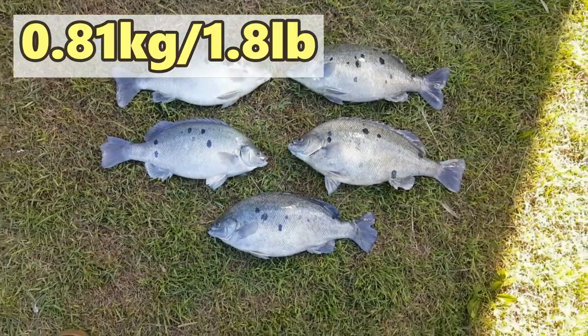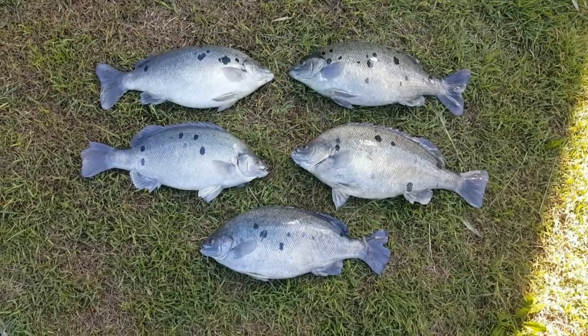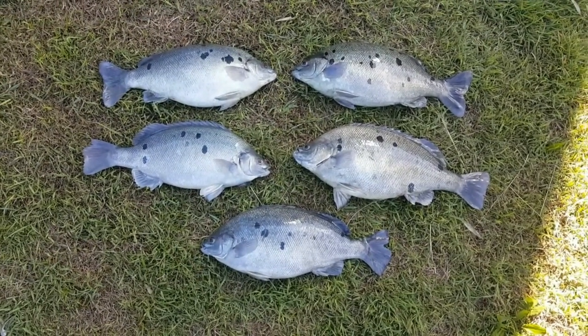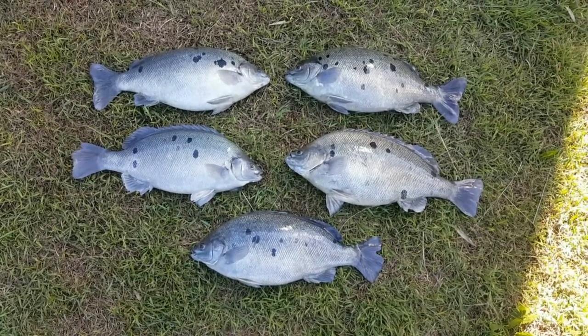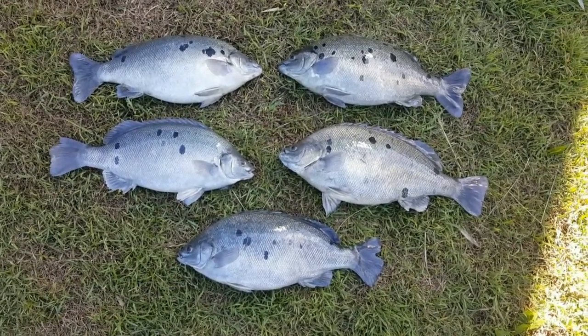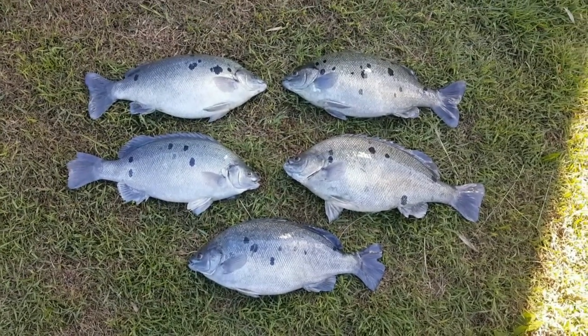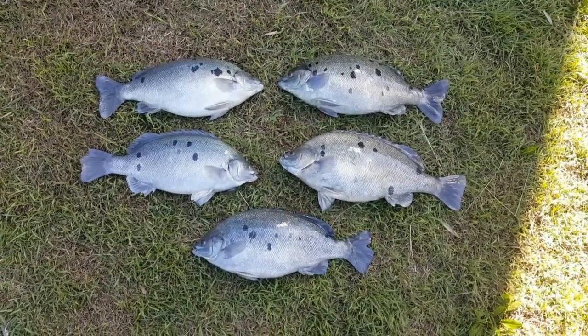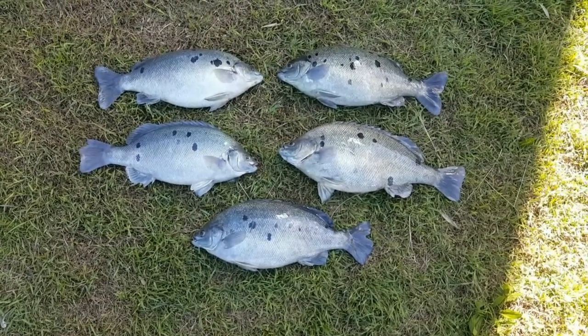I did weigh them all so I'll pop that up. Some of these are going to dad's, so I'm going to fillet them for him to make less mess for my mum to clean up. I'm going to pop probably two of the small ones into a curry tonight — I'm going to have a fish and lentil curry. I won't post a recipe for the lentil curry unless it works out, because I'm sort of doing it from scratch and working it out as I go.